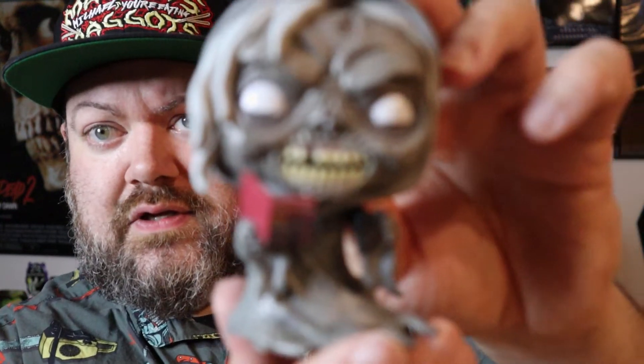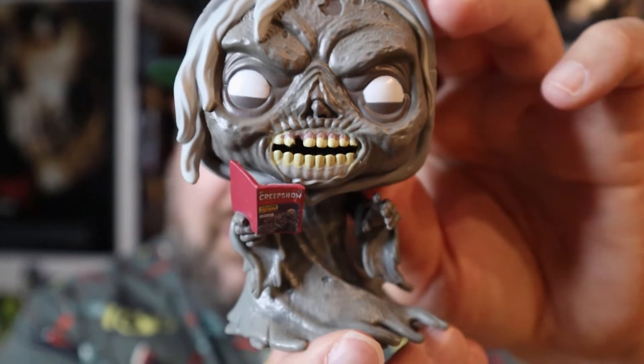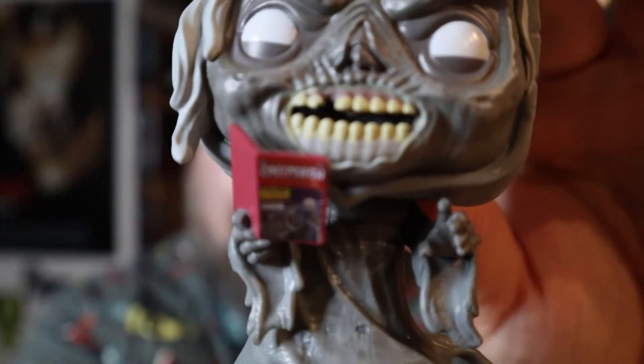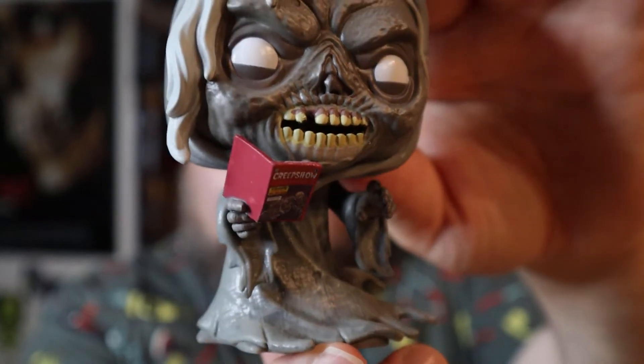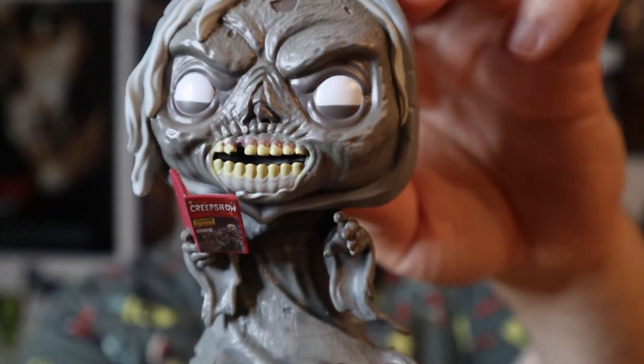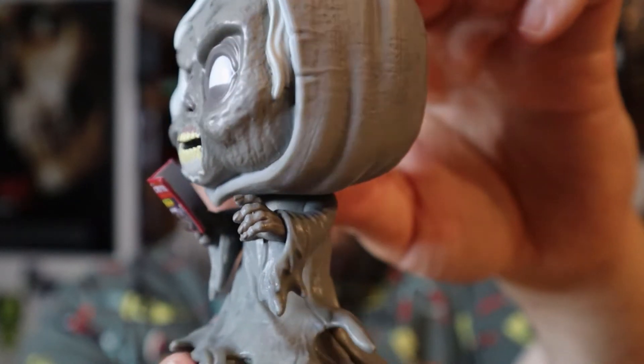This is like the first pop figure I've ever taken out of a box, so this is kind of an exciting moment — I'm being totally serious. The biggest deal with this is the book. You've all seen the comic; it looks cool. The fact that he's holding a Creepshow book is really nice. There's his little face — he's missing a tooth, his eyes look all creepy, his flesh is rotting, and the detail on this is pretty darn cool.